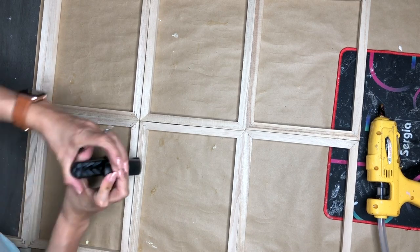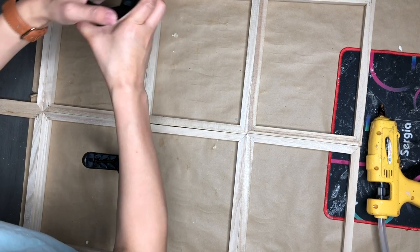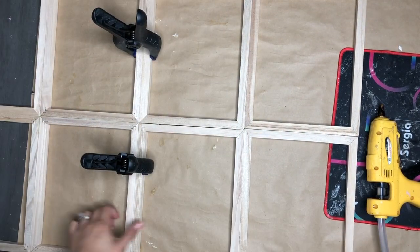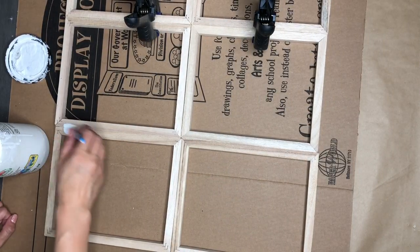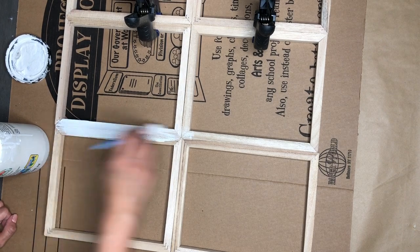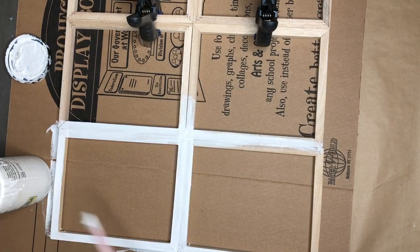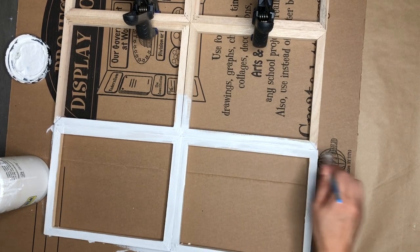I hope that makes sense. If I glued them the other way, they were longer but shorter, and I needed this to be a little bit bigger. You'll see when I go to put the picture frames on there what I mean. Now I'm going in with my acrylic white paint and I'm going to be painting these frames completely. I just gave it one good coat and it was perfect for me.